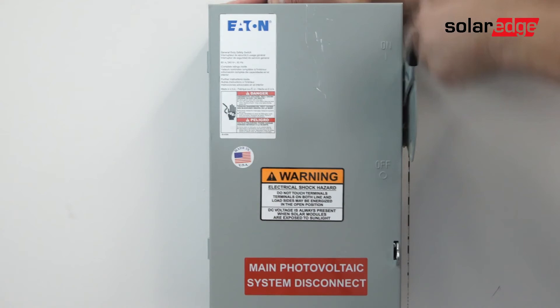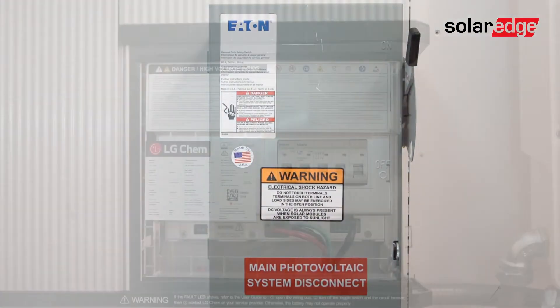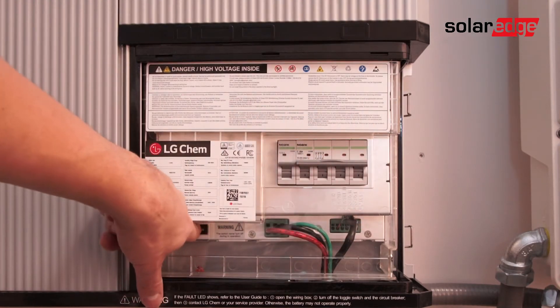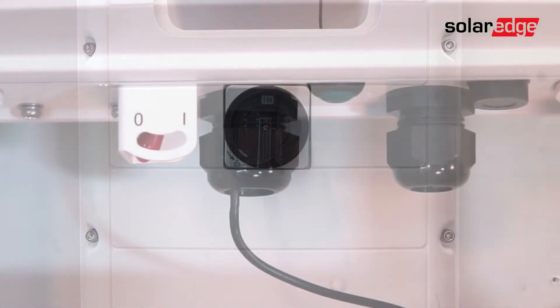Turn AC power back on, turn on the battery main breaker, turn on the auxiliary switch, turn on the DC disconnect, and finally turn the toggle switch back to the on position.